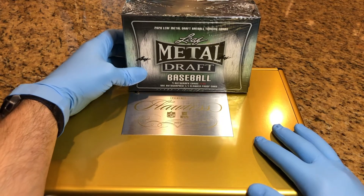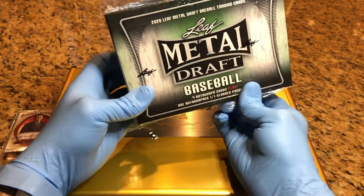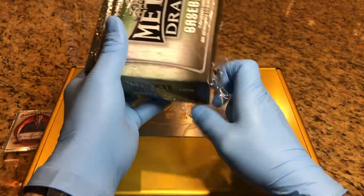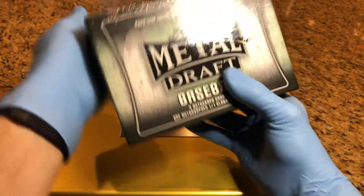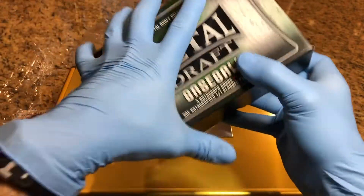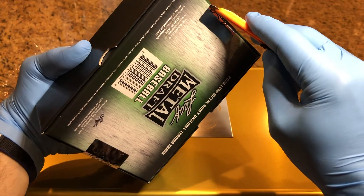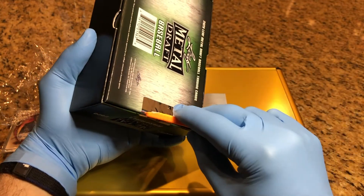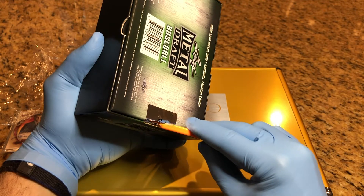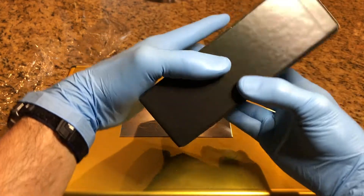So we're going to do the 2020 Leaf Metal Draft Baseball Trading Cards. Let's see what autos we get. This is the Jumbo Box Hobby Box. You get nine autos in this, and one one-of-one. So we are getting a one-of-one, at least one of them in here. Last one we did, we had two one-of-ones in here.